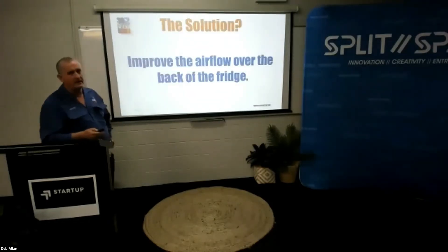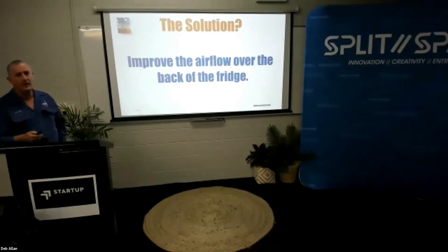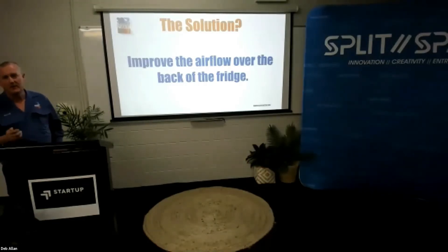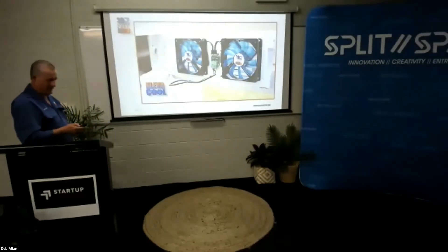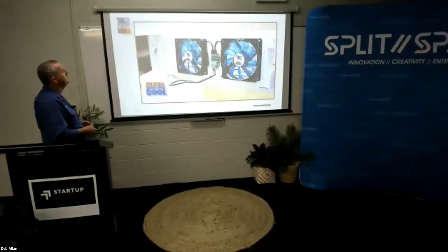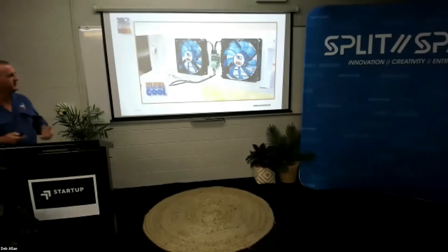So what is the solution? The solution to cool your fridge better is to improve the airflow over the back of the fridge. To get rid of the heat from behind the fridge you've got to have airflow to get rid of it. Hence we introduced the 3D printed Clevercool fridge fan system. We mount two fans onto the upper vent of the fridge, and those fans draw air through the bottom vent, up over the cooling fins on the back of the fridge, and exhaust them out at the top. It's as simple as that.